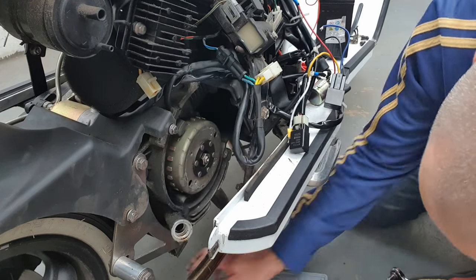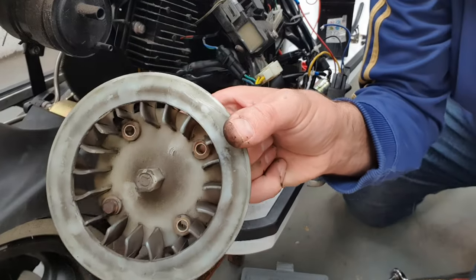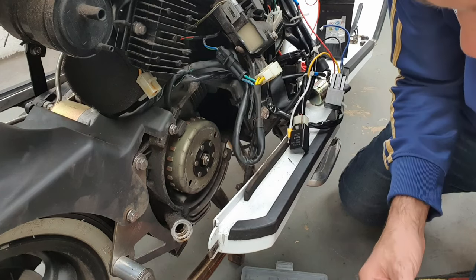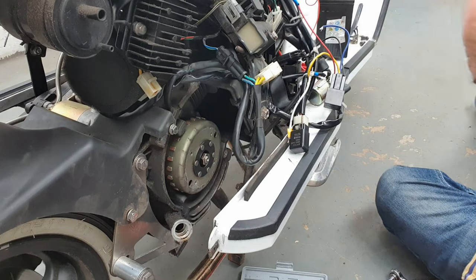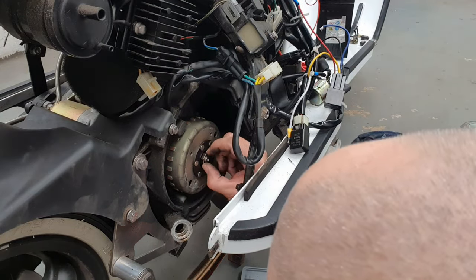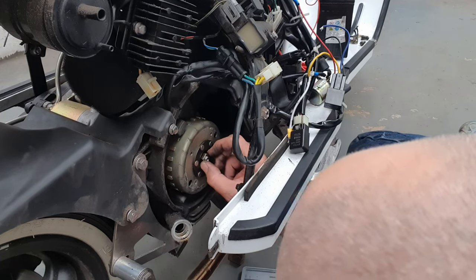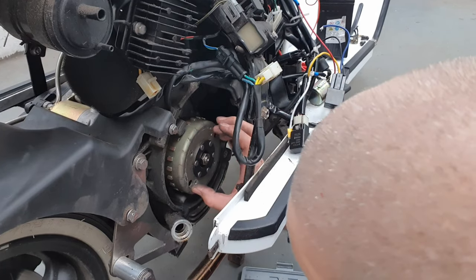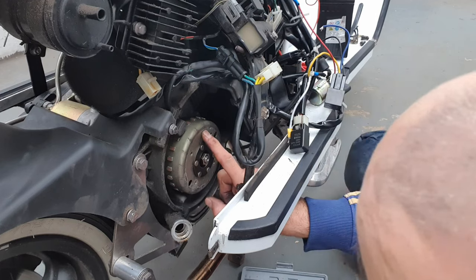One, two, three, four — that's your flywheel cover. Pop that to one side. Now this is where we need our special tool to undo this. Apparently it's a reverse thread, so the special tool holds it in place while it unwinds. We can't take that off without it, and then the stator is underneath there which we're going to replace.